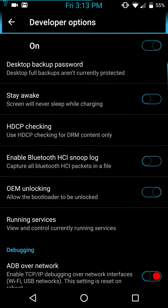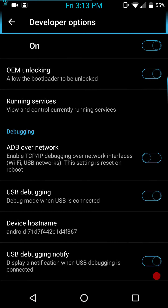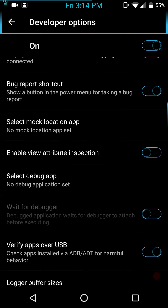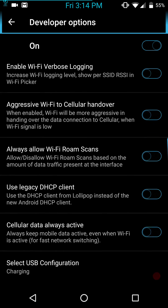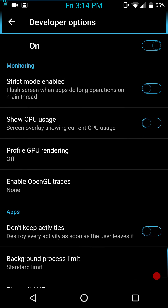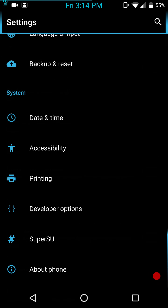We're going to go into Developer Options. There's not much here. You're going to get your OEM unlock, ADB over network, USB debugging — make sure you have that ticked on — bug reports, mock locations, all of that is there. If we scroll down to the drawing section, you have your multi-window mode. And then if we go all the way to the bottom, I think it's in the custom settings, which we're going to get to.